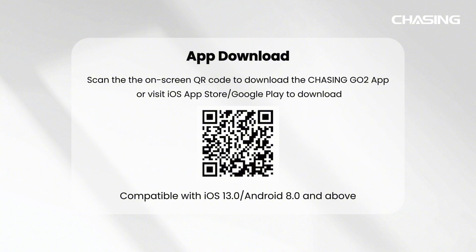App download. Scan the on-screen QR code to download the Chasing GoTo app, or visit the iOS App Store or Google Play to download.